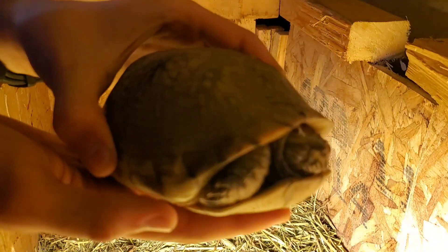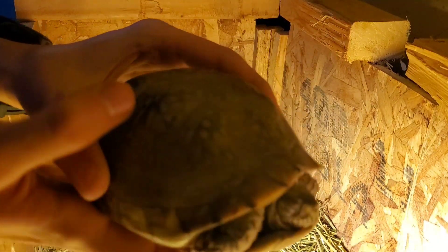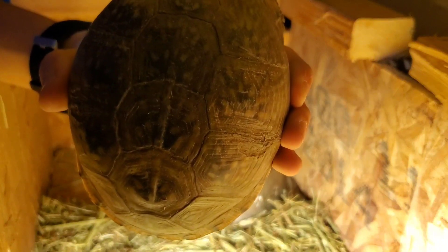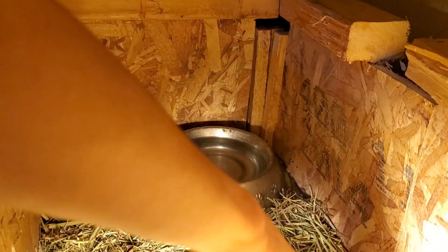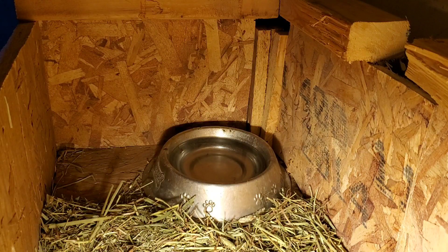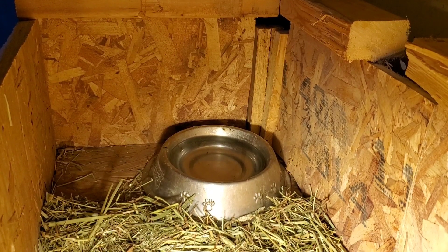Look at this turtle, guys. That is a very gorgeous turtle — look at the patterning on it. Alright, let's put him in. There we go. Finally got a new enclosure for our pet turtle. I'm going to let this guy sit for a little bit; I might put him a little closer to the heat lamp. I'm going to let him sit for a few hours and then I'll pick up the camera and tell you guys if anything else happened. You guys stay tuned.